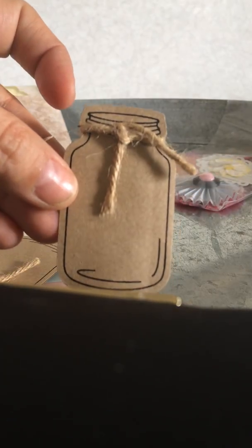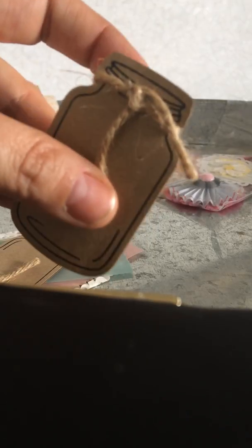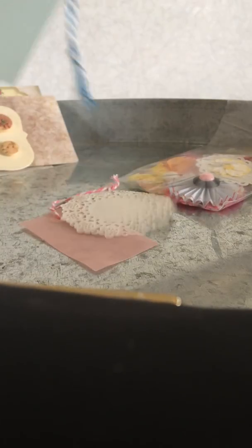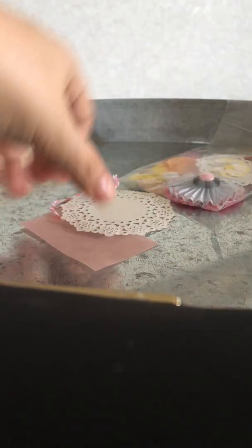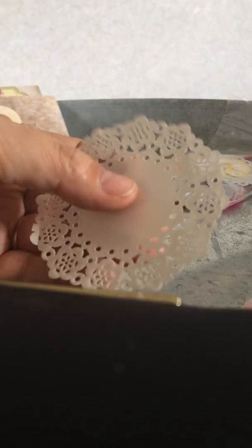And then she sent me some embellishments that she made me. She sent me two of these — they're little mason jars, and she put two of them together so they're kind of puffy, like they have dimension to them. And then she put little twine on them. How cute! She sent me two of these vellum tags with twine, and then a cute little small — the smallest doily I've ever seen. I love doilies — they're so versatile, you can do so much with them.